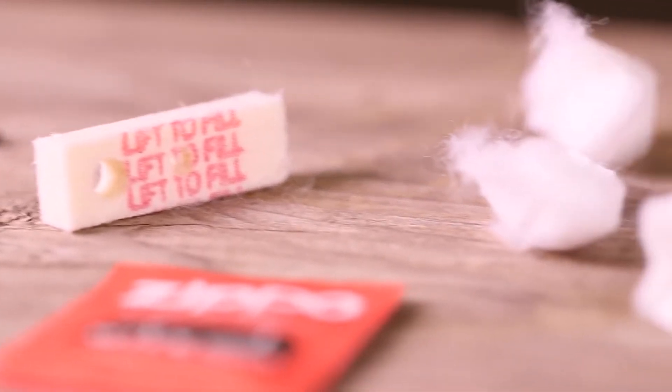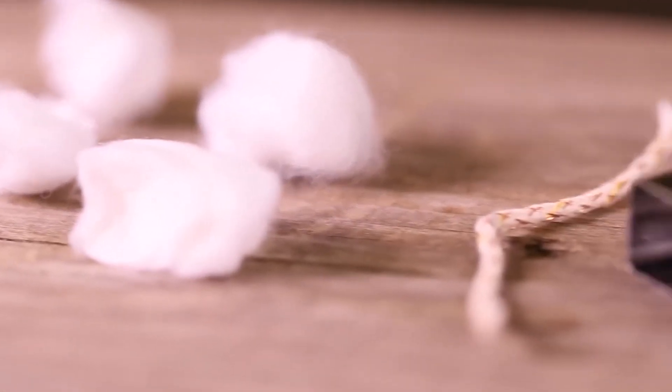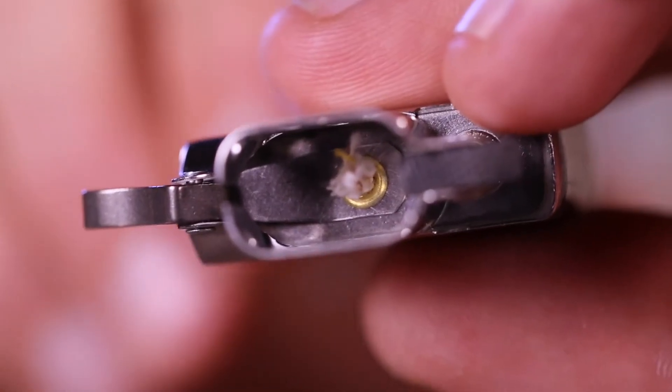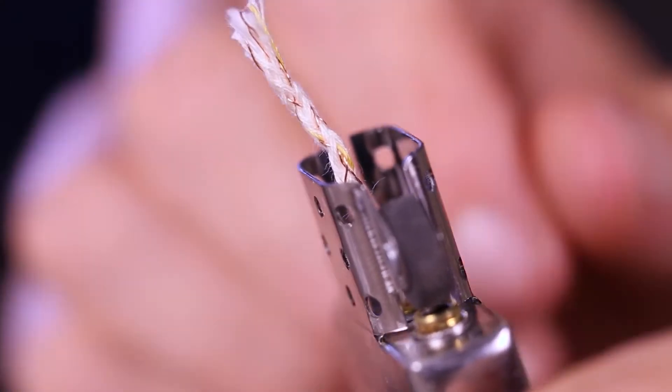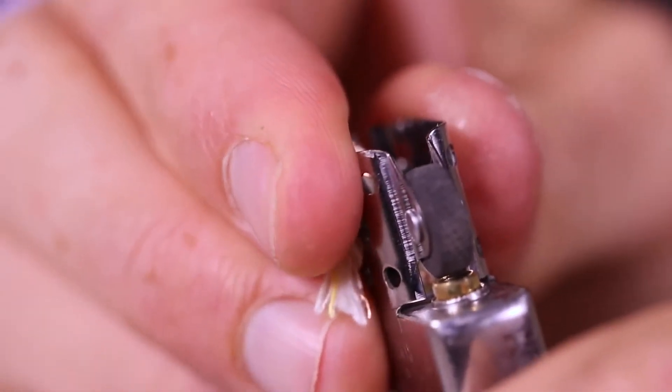The flint screw, felt pad, packing material, and the old wick. Insert a new wick either downward through the chimney or up through the bottom of the fuel chamber, and bend the top portion of the wick over the chimney to hold it in place during assembly.